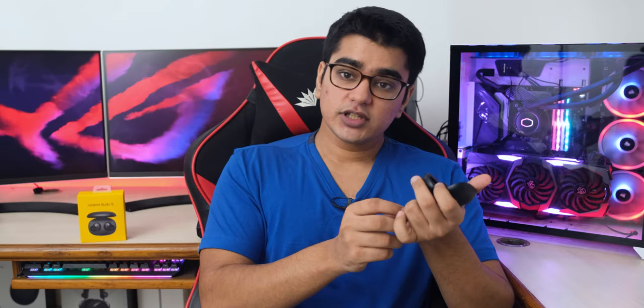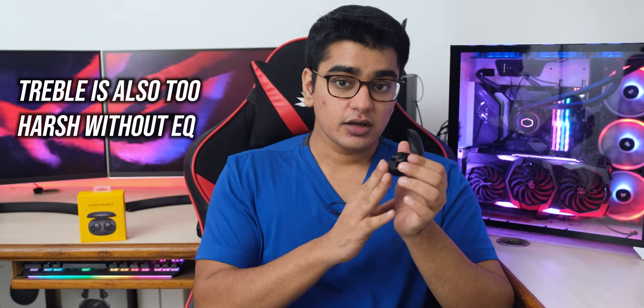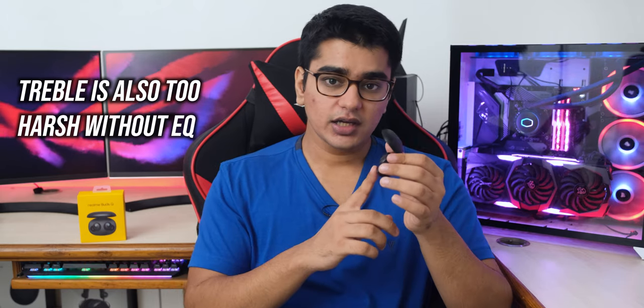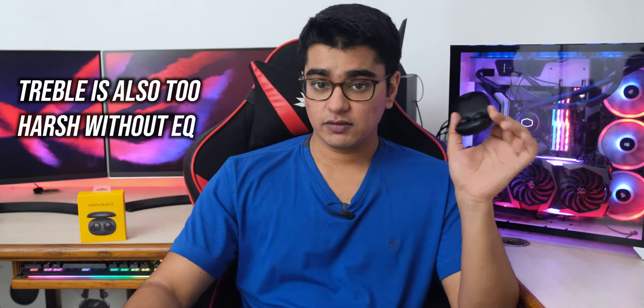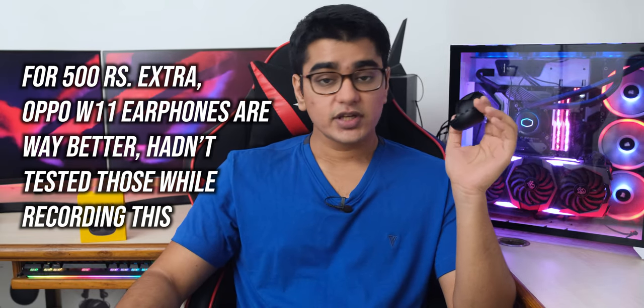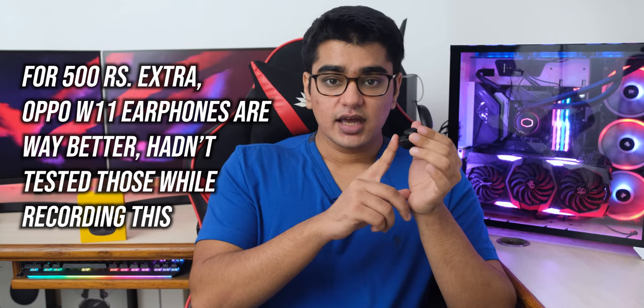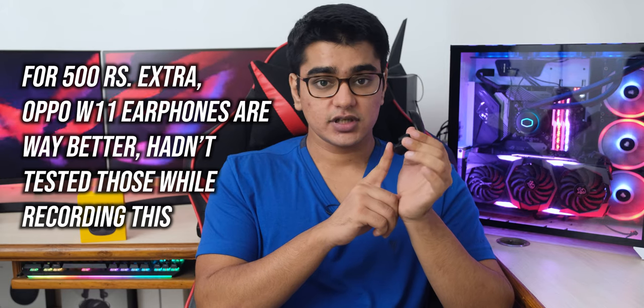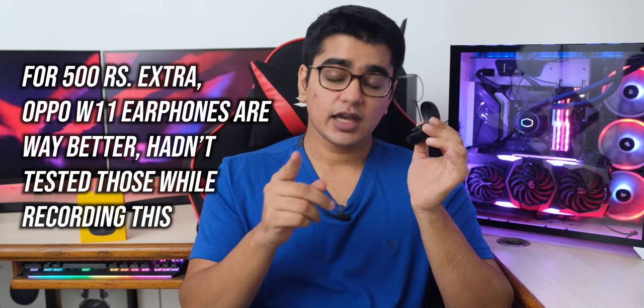Overall, for the 2000 Rs. price point, the Realme Buds Q offer good sound quality and could be the best choice in this segment. The design is good and the battery life is great, but the lack of proper battery level indication and touch controls that don't work reliably are drawbacks that hold it back. If you are strictly limited to the 2000 Rs. range, you won't be disappointed — they deliver on the essentials, don't sound like cheap earphones, and with an equalizer they can sound really good.